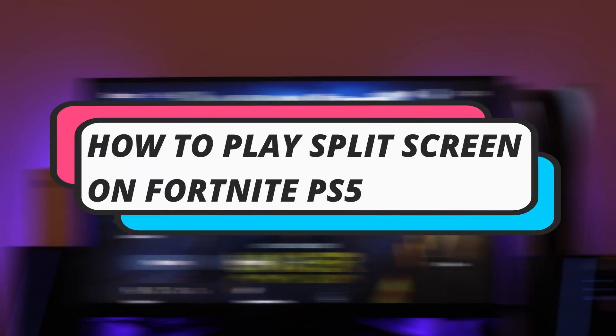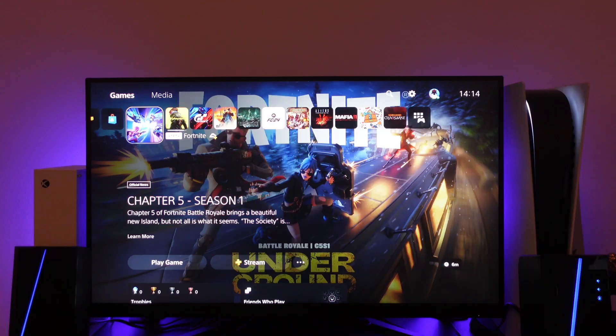In this video I will show you how to play split screen on Fortnite on your PS5. So let's jump straight into it.